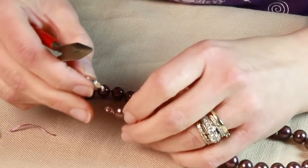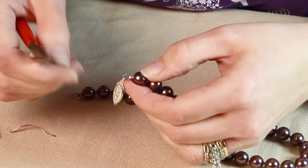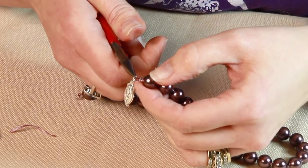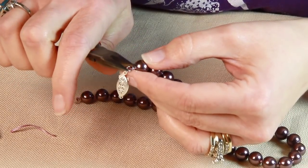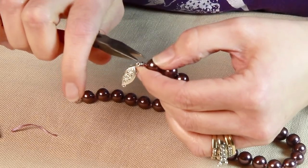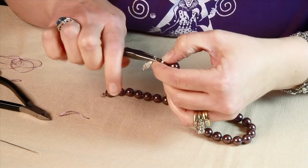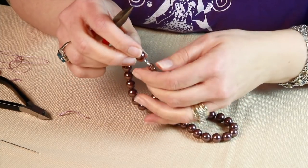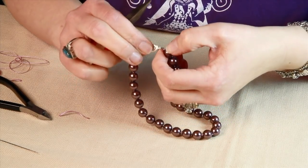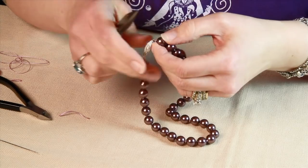Now I'm going to put the clasp on. The object is to get the little nose to tuck itself inside the cup. Sometimes you have to bend it inward a little bit, either this way or that way, so that when you press it down the nose goes inside of the cup. Do the other side — make sure that the nose is going to go inside the cup. And there you go, classic knotted necklace.